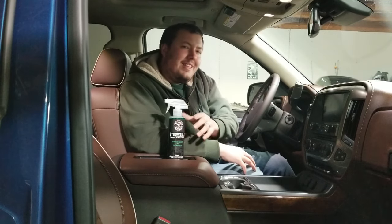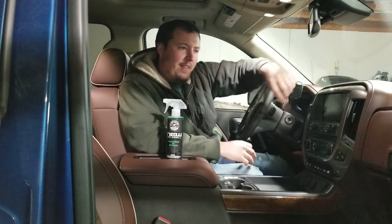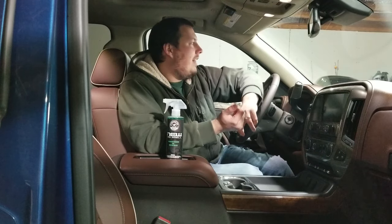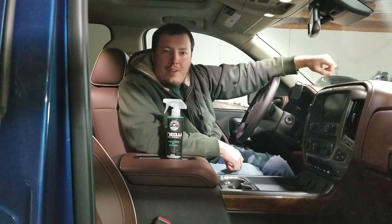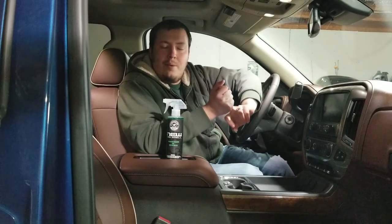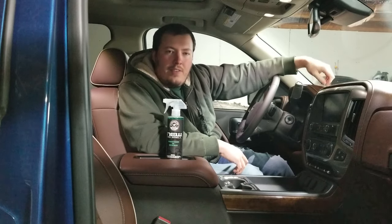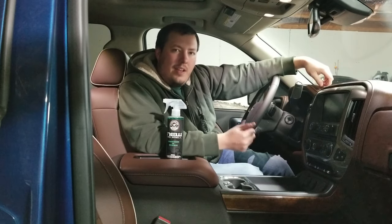Also to note, this isn't just for vehicles. New car smell is more geared towards vehicles, but they have watermelon, vanilla bean, and a million and five different flavors you can use inside your house — deodorize litter boxes, gym bags, just anything you want to kill bacteria and have smell clean.